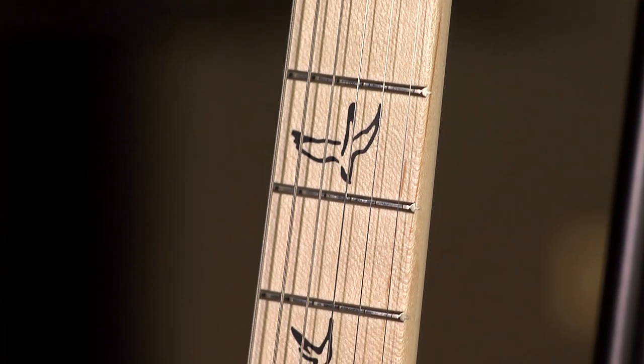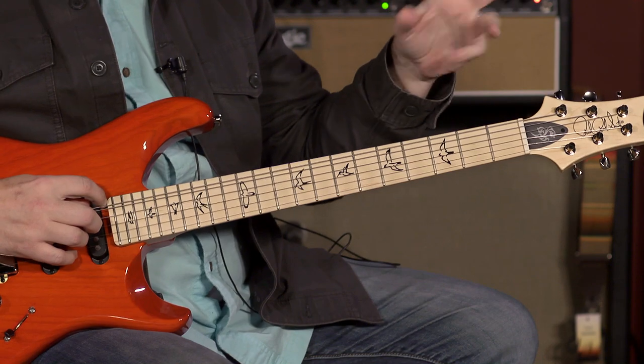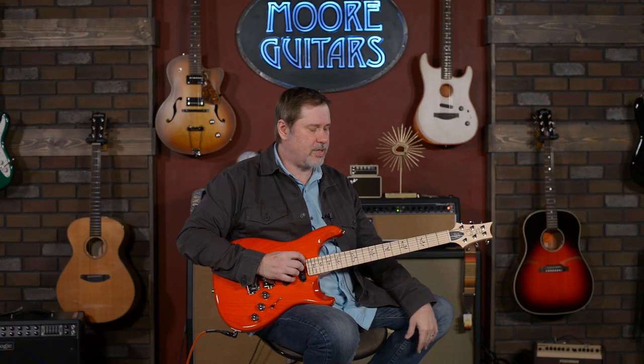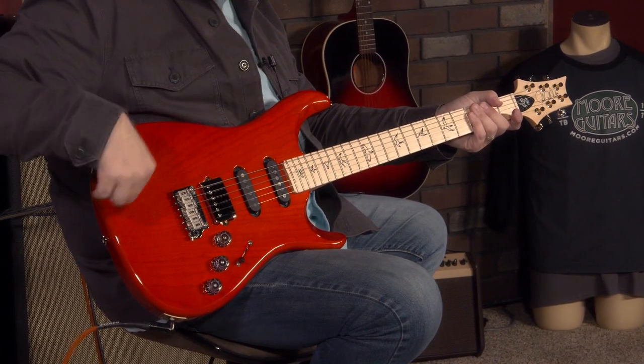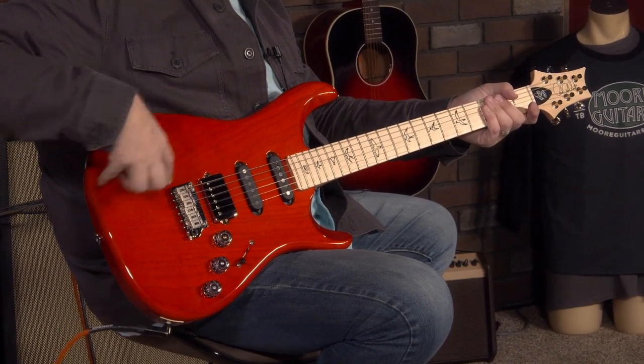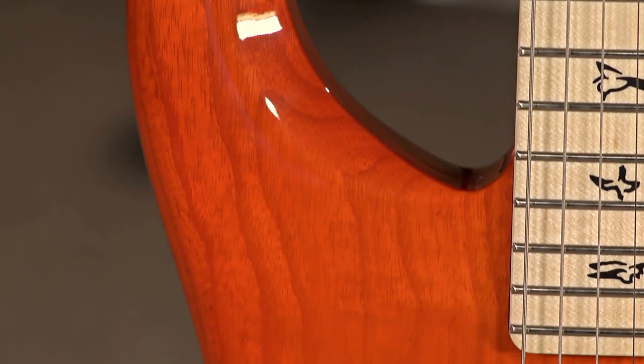Medium jumbo frets with a 10 inch radius, so a little bit flatter — it's not quite as flat as an LP, but it's a little bit flatter than a standard strat style. We get to the body: it is swamp ash. You can see the wood grain underneath the finish — I'm sure that'll come through better on the pictures that we take.